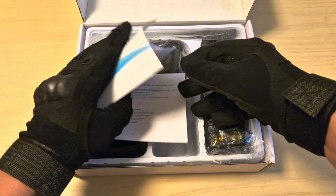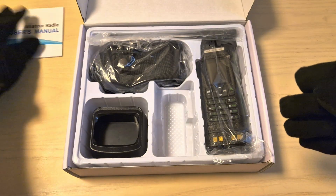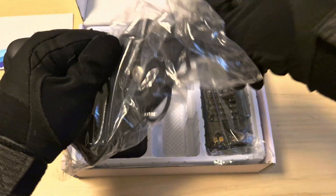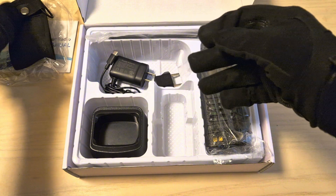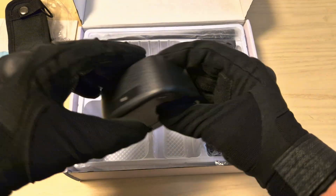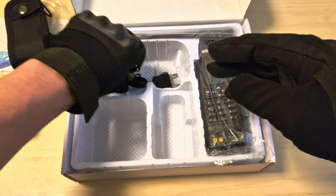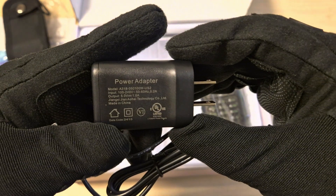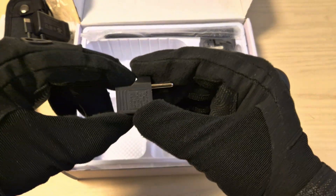In the box you'll find a manual written in English, a radio pouch — you'll see a bit later why you need it — a USB Type-C charging cradle, a USB Type-C charging adapter which can be used to charge through the cradle or the radio itself at 5 volts and 1 amp, and an EU to US adapter.